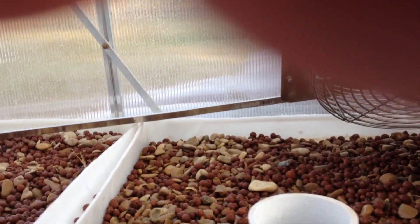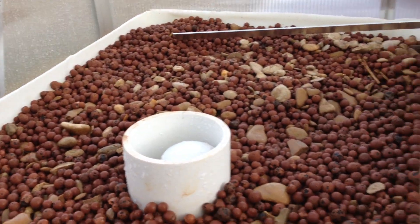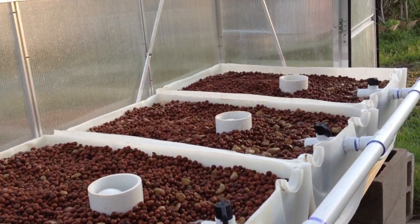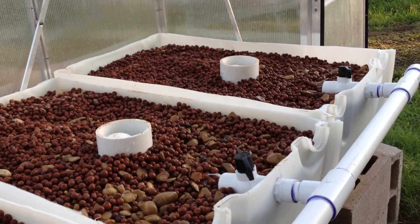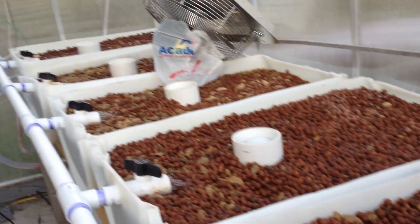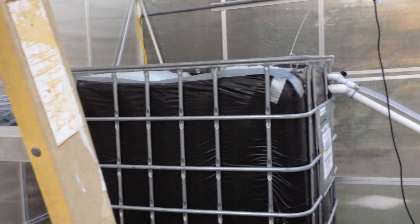I'm very satisfied with the system design. Hopefully this will be reliable — this system is supposed to use two percent less water than a regular grow system you'd have outside. We're going to have everything thermostatically controlled in here.